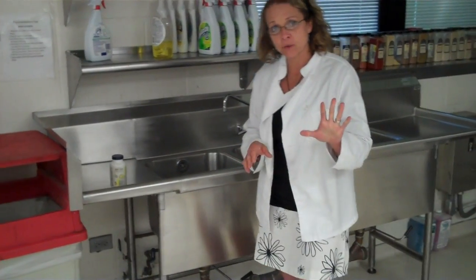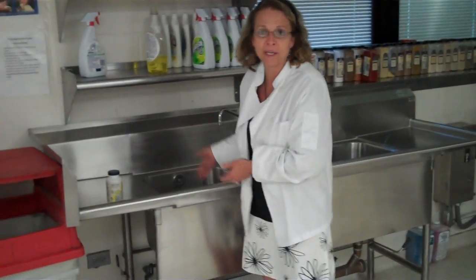There are five steps to the three compartment sink. The first one is to scrape the food off the dishes — you would do this at home. You wouldn't put chicken bones or mashed potatoes in your dishwater, and you don't do that here. So step one: scrape your dishes.